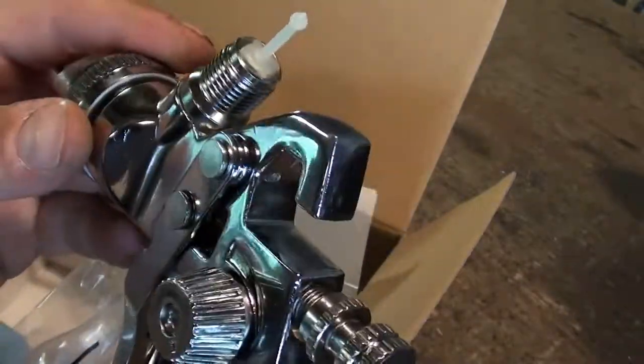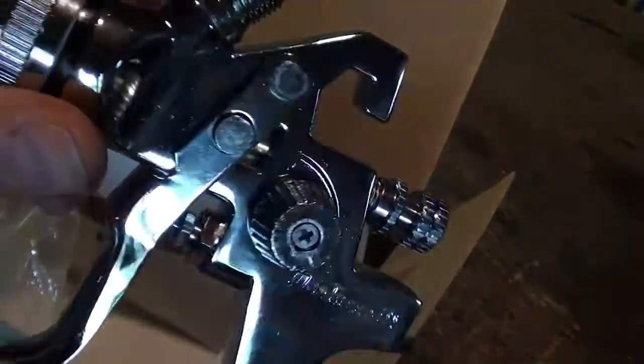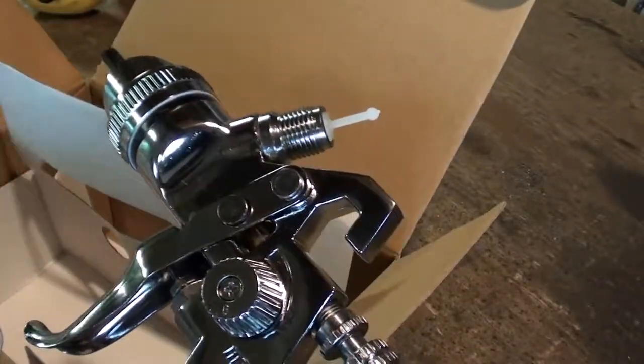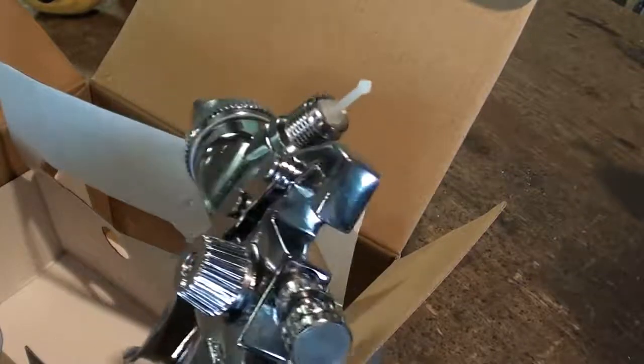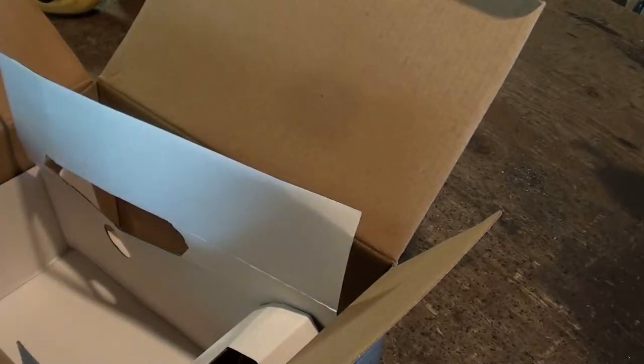I don't think there's really a lot of difference in the design of these, at least the lower end ones anyway — they all look about the same to me. I was looking at Princess Auto, they've got some there as well in roughly the same price point. But like I said, this one came on sale so I grabbed it.